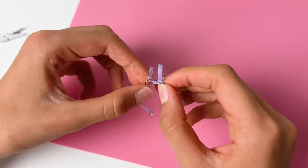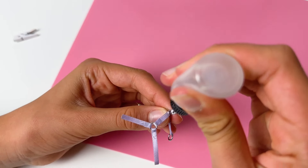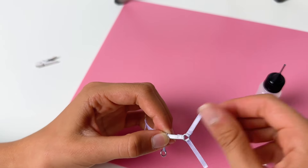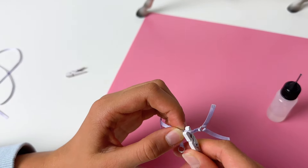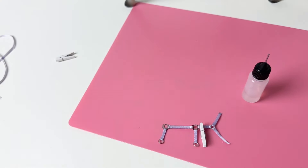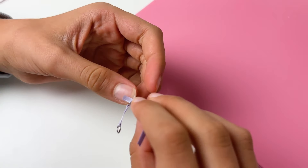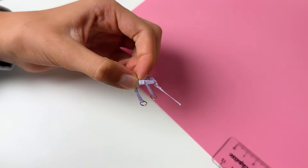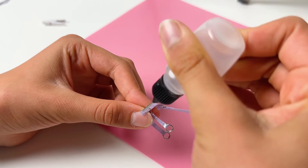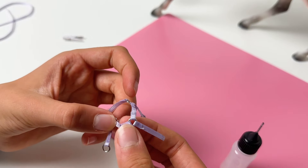Glue down the shorter ribbons to the halter ring to form the nose band. Measure the loop around the nose of your horse before gluing — the nose band must not be too tight or too loose. Cut the excess off and glue it down.